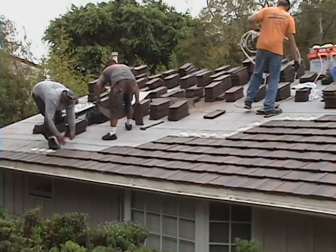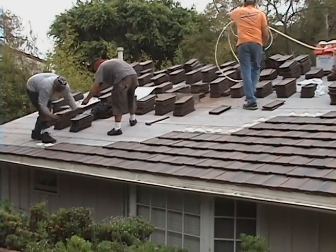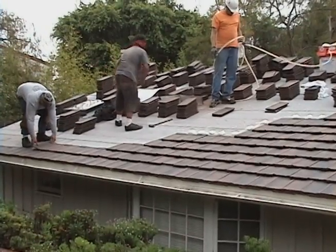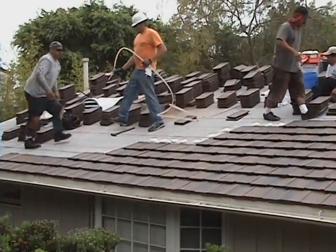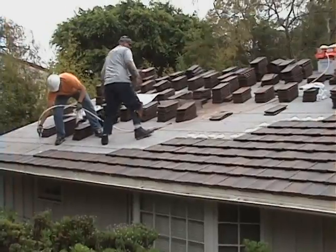This is a slightly staggered application, although it's hard to see from this angle. In the end result, you'll see a slight stagger designed to give it a more rustic look. It can be laid straight or staggered.